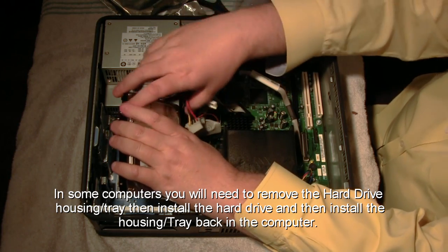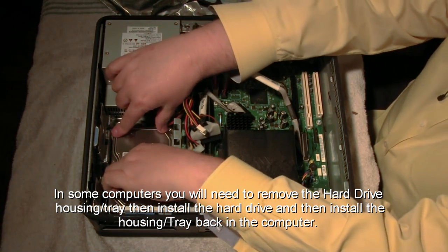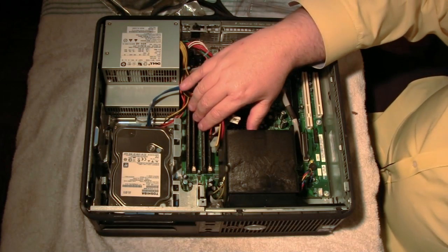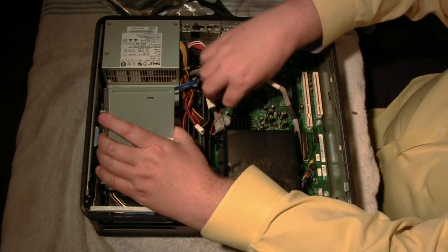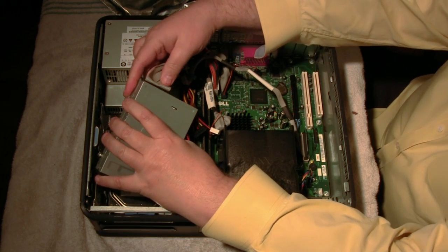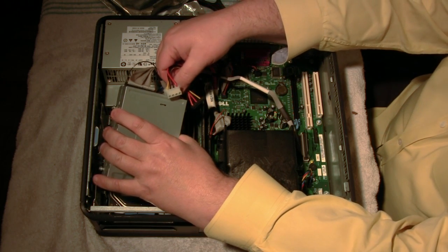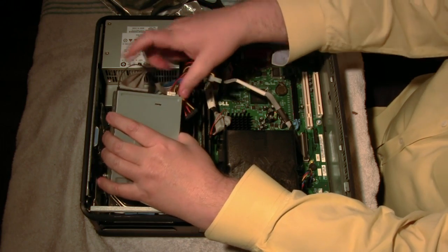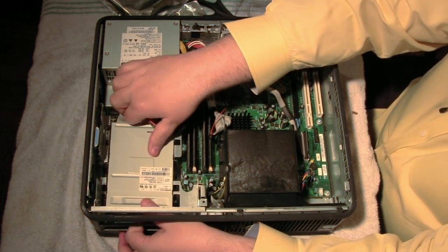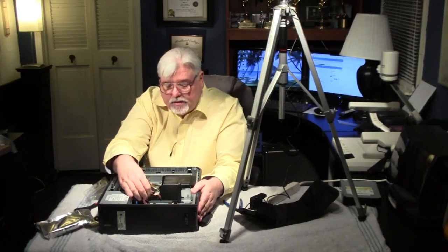The drive will sit down in this little plastic tray and that will lock it in. The wires are in — I've got that all connected. I'm going to fold the wires back. Before I put the floppy back in, I want to connect the wires to it, because it's a lot easier to connect them with the floppy out of the housing. I'm going to connect both wires — one's power, one's data — then put the floppy back in, drop it down, slide it forward, and it locks in place.